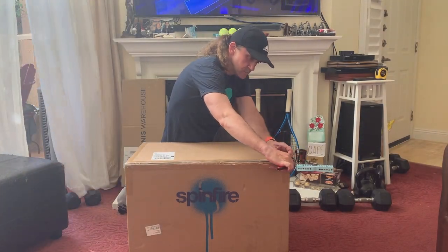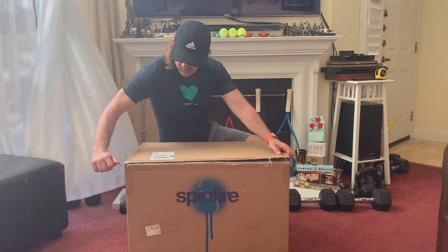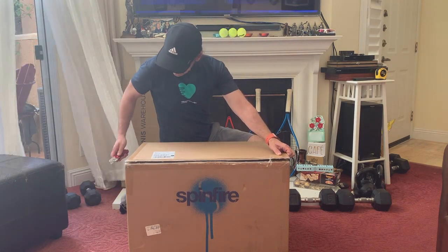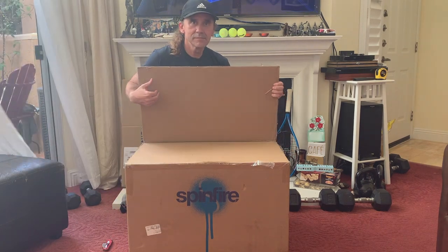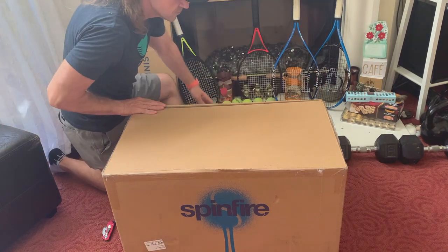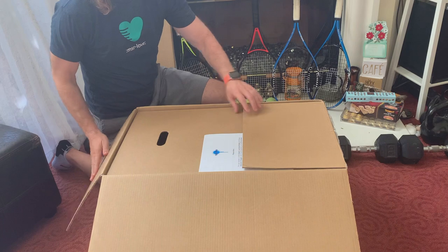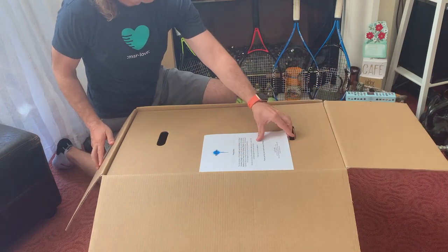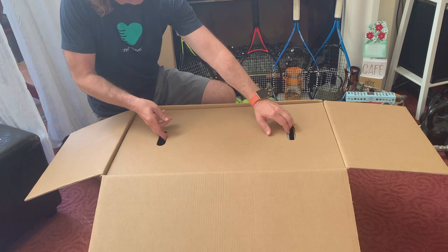Carefully cut the tape around the box to reveal the contents. Voila! Let's get the cardboard out of the way to reveal the machine. Amazing how nicely this machine is wrapped — nothing gets in the way. This machine is ready to spin.